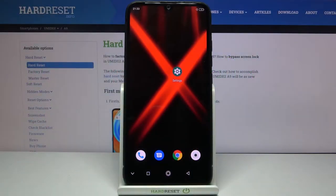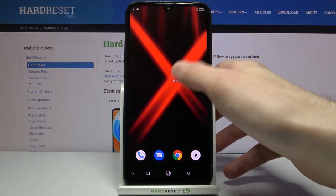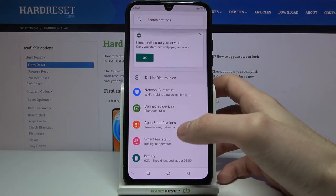Here I have the Umidigi A9, and today I'm going to show you how to take a screenshot on this device. First of all, you have to open the screen you want to capture — for example, it could be the Settings list.